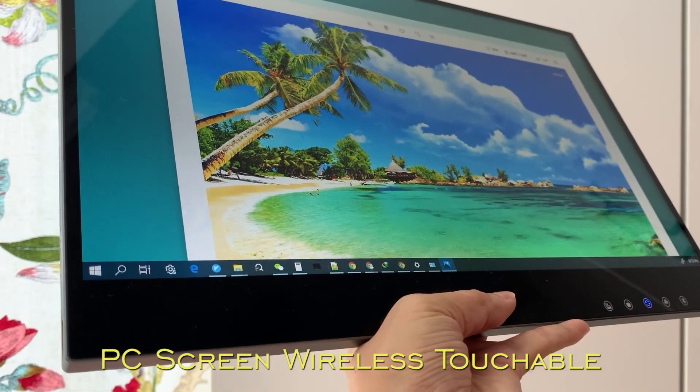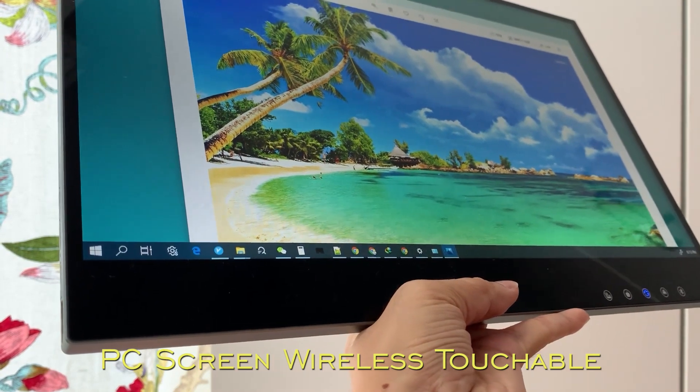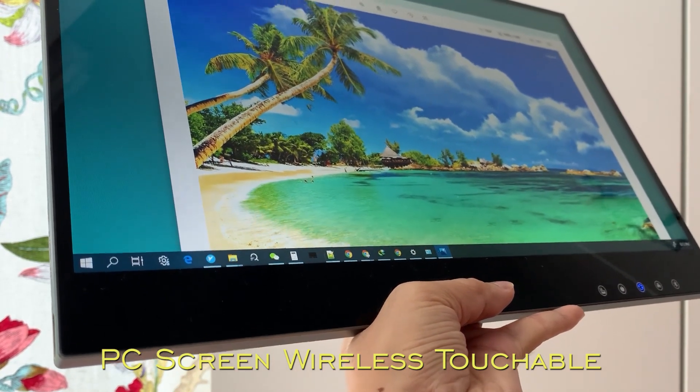Okay, next video I will demonstrate the Airview Wireless Touchscreen for Nintendo Switch. Thank you.